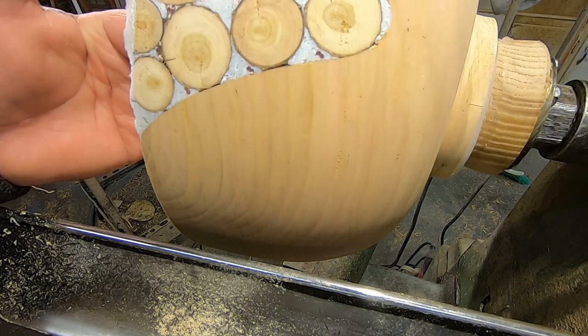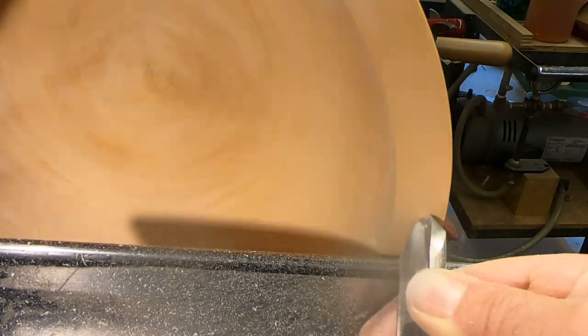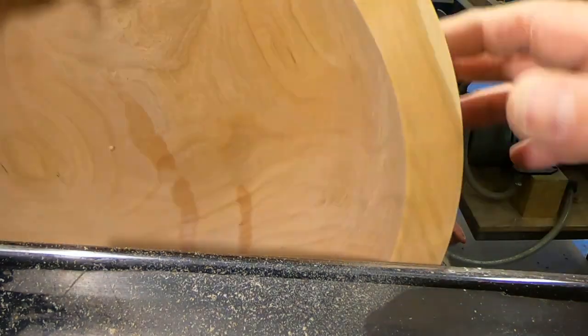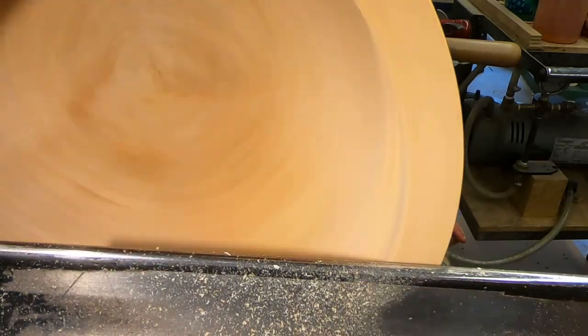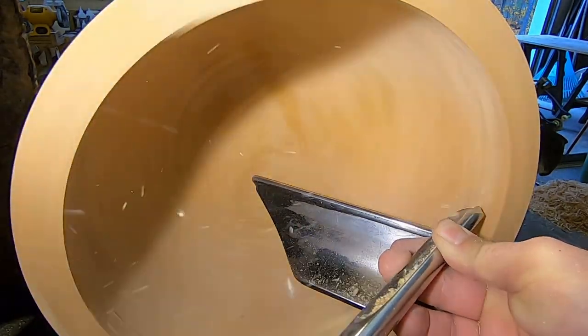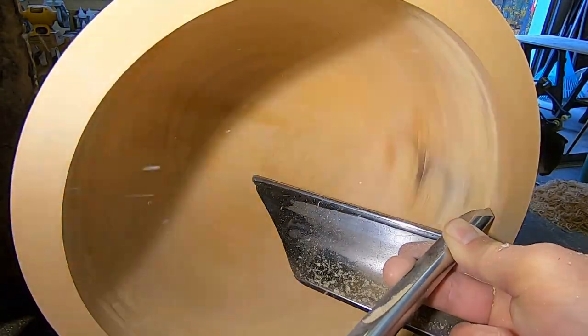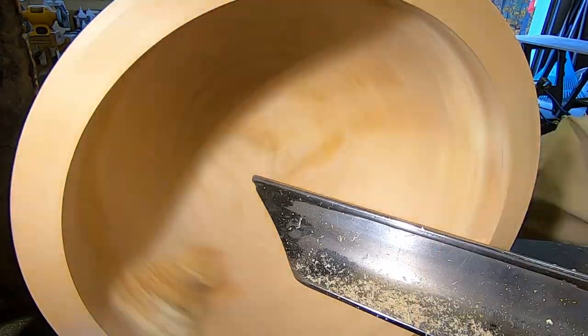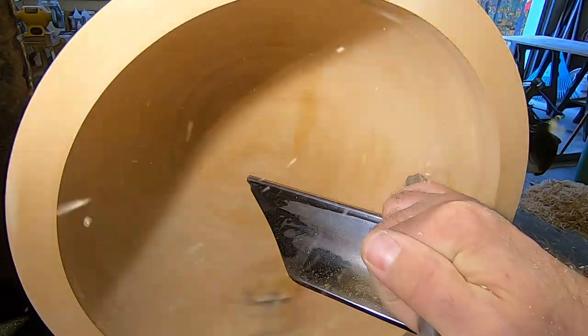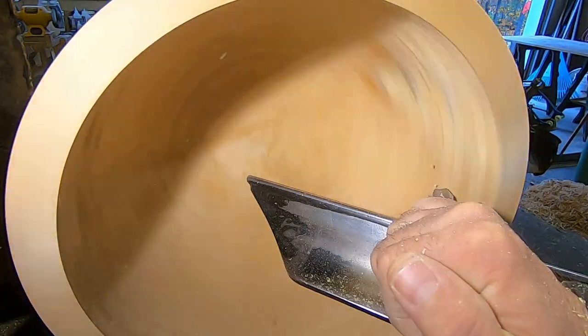I'm pretty happy with that — it's cut pretty clean. You can see the voids in it, so we'll have to fill it again. Same thing on the inside. Just nice easy cuts here. You don't want to be too aggressive with this. You don't want to risk breaking one of the branches off or tearing it out. Just nice light cuts.